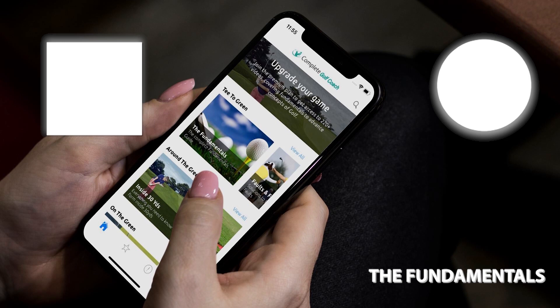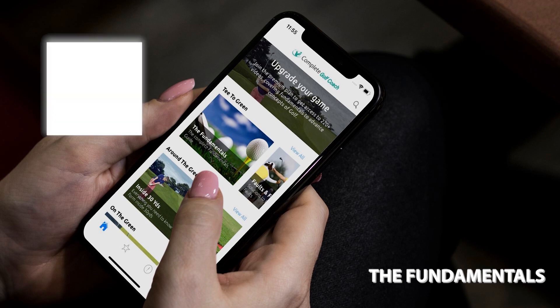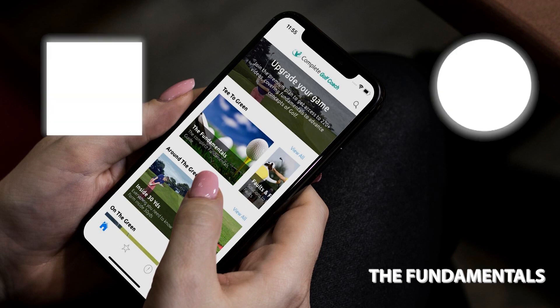Thanks for watching. This was a video from my app Complete Golf Coach. For more information on the app and how to download it, head over to completegolfcoach.com. If you like my videos and they're helping out your game, you can also hit that subscribe button to stay up to date with my latest lessons.